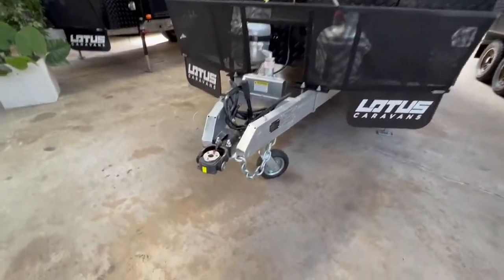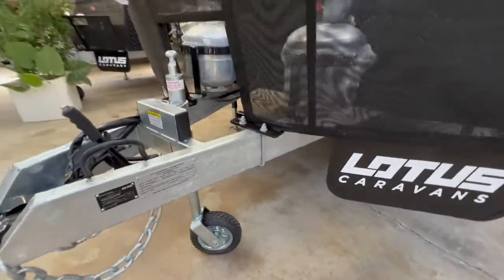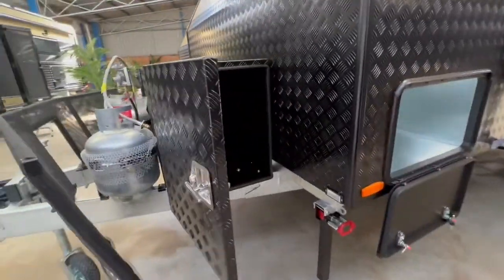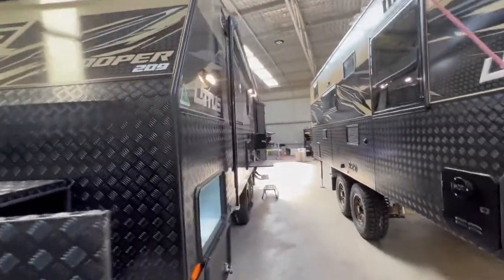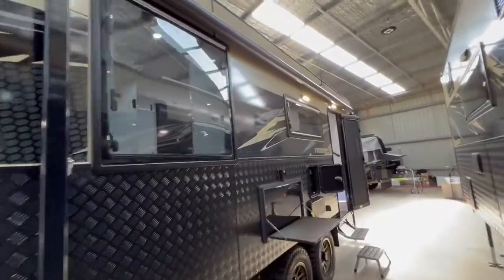All Lotus Troopers come with a DA35 off-road coupling, a hot-dip galvanized chassis, a stone guard, and a toolbox on the front. We've got the floodlight on the front of the caravan. The Trooper comes in the exclusive Sand Taupe colour, which is exclusive to Lotus Caravans.